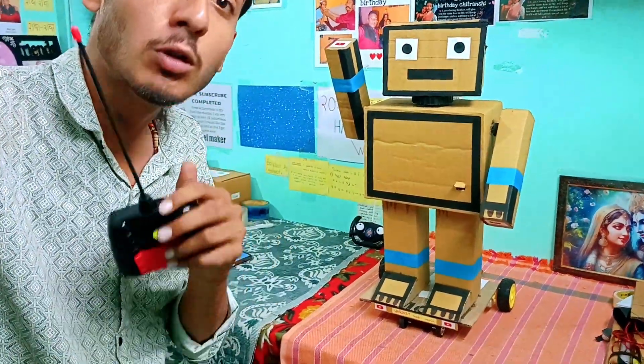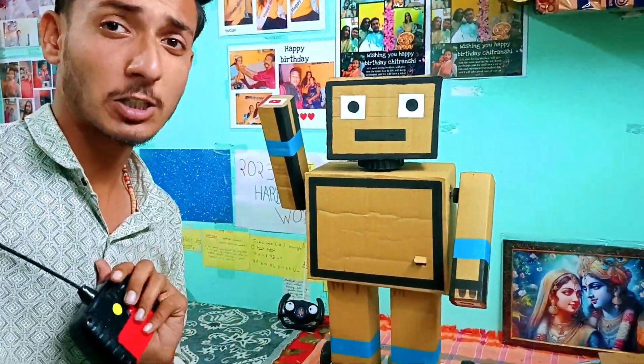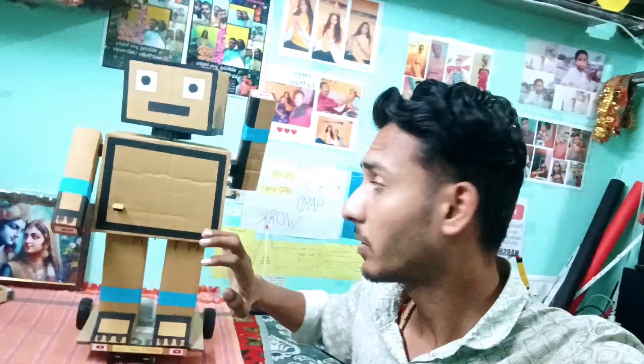The robot is unique. You can take it out in school and get the first prize. I can use it as a robot.